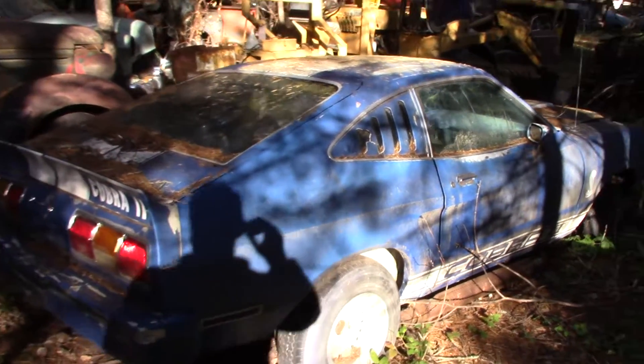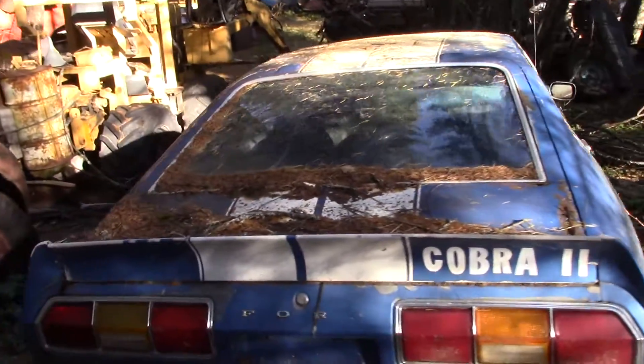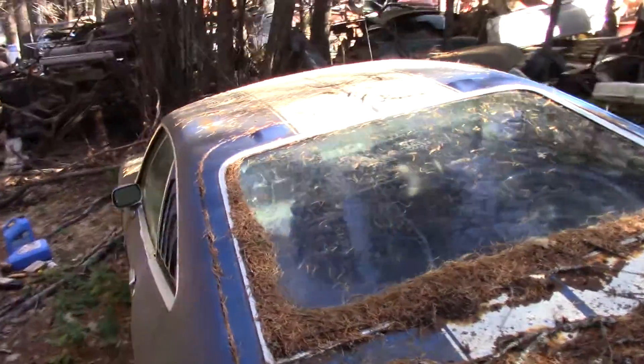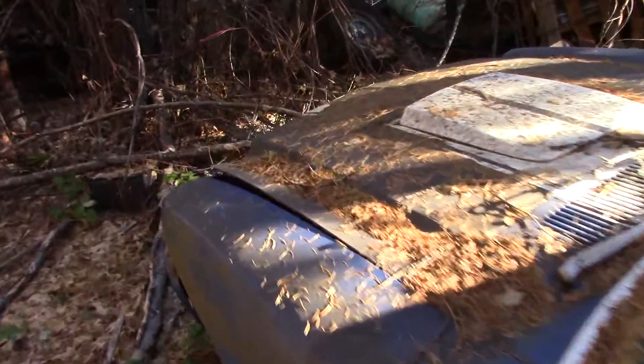Somebody's pumped up the motor, so we don't know what it is. We know it's still the V8 under the hood, right? Oh yeah, it's an original engine out of an identical car.